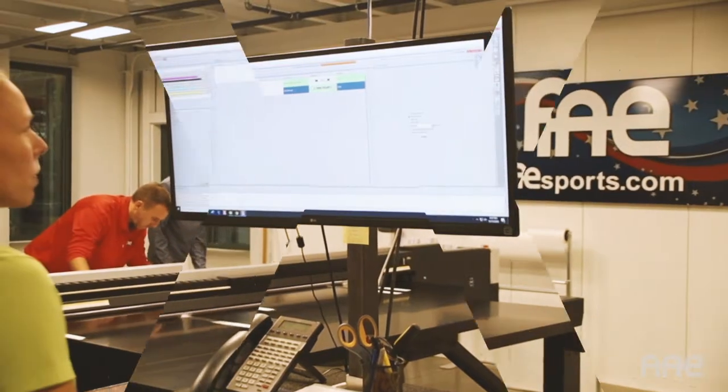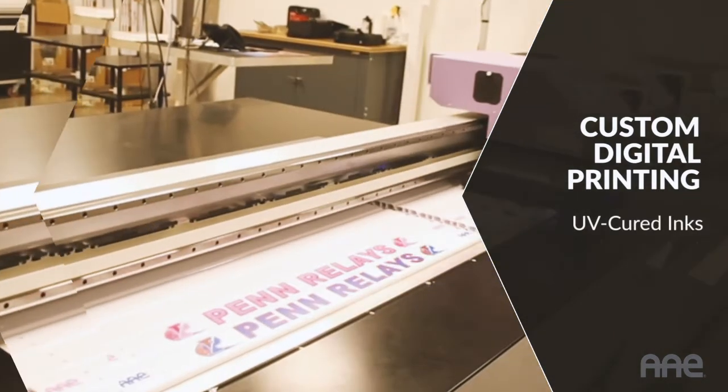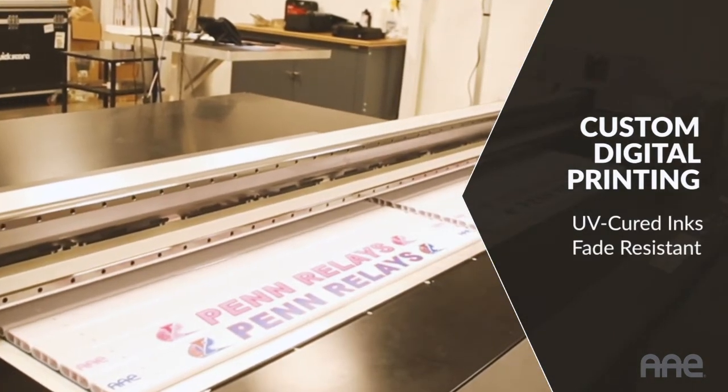Board customization is made easy through a full-color digital printing process. The UV-cured inks create a clean image that resists fading.